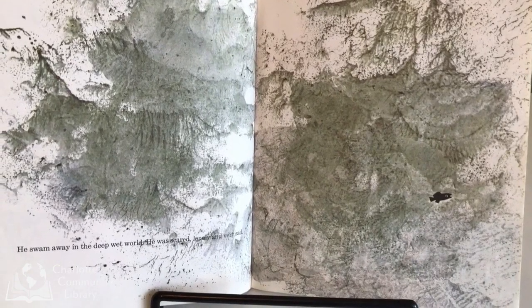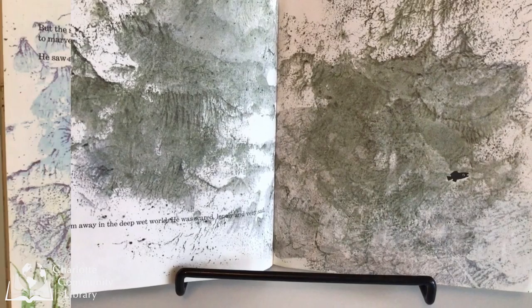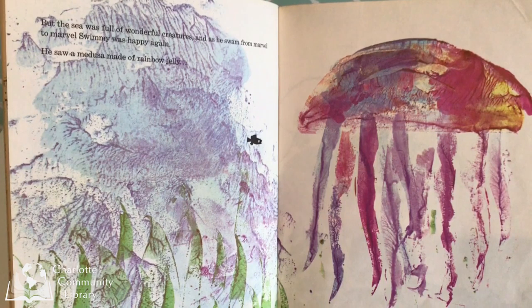He swam away in the deep, wet world. He was scared, lonely, and very sad. But the sea was full of wonderful creatures. And as he swam from marvel to marvel, Swimmy was happy again.